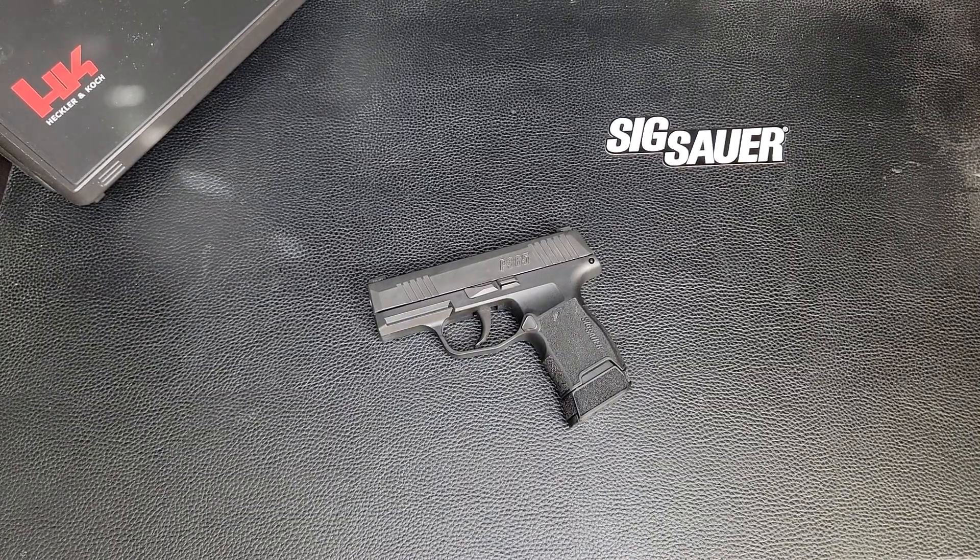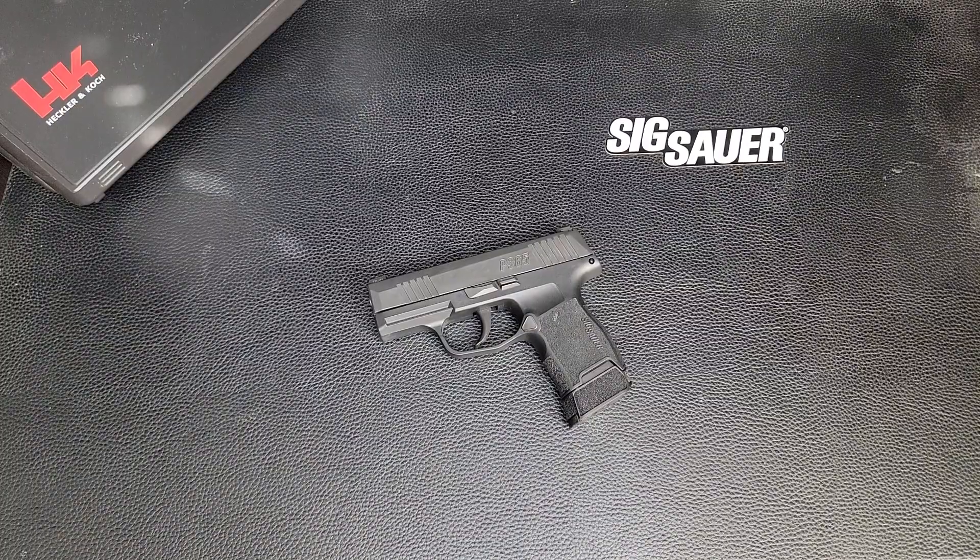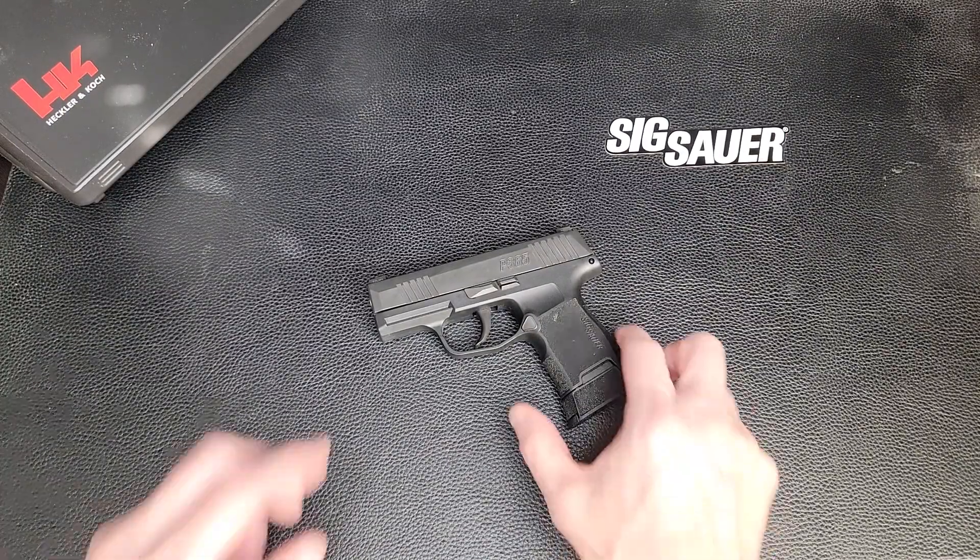This is a review of my newest concealed carry weapon that I purchased. This is a SIG P365. It is a great little gun.